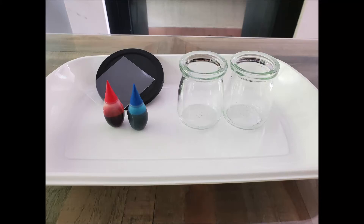For this experiment, you'll need two cups or jars, one filled with hot water and one filled with cold water, two different colors of food coloring, and one card.